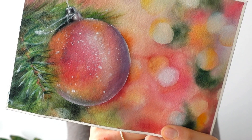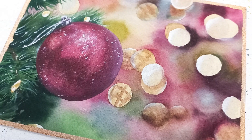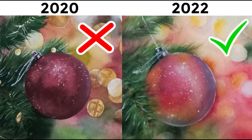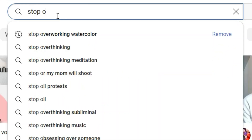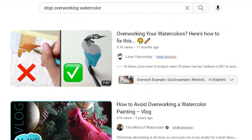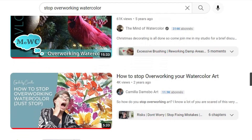Something happened that really took me off guard after I repainted a new, lighter, and fresher version of a two-year-old overworked painting. I had already outlined each point to share with you, but then I decided to watch the most popular videos on that topic to see if I really had something new and interesting to bring to the table. The videos I watched about overworking watercolor are all excellent and informative, there's no question about that. But I was shocked because I realized the tips they give have little to do with what I want to share today.